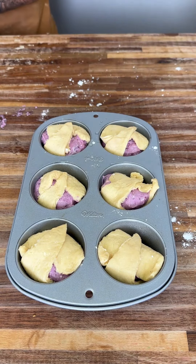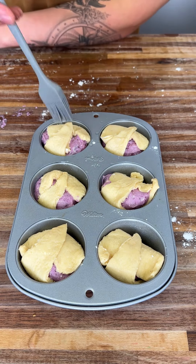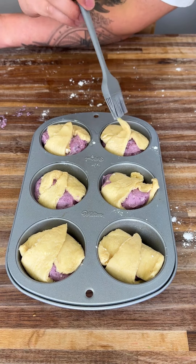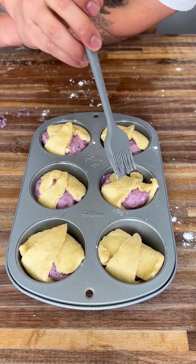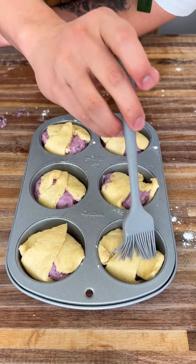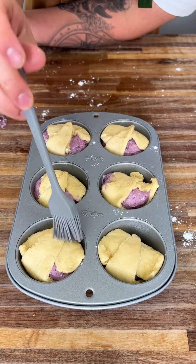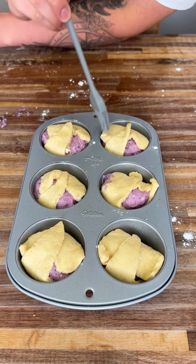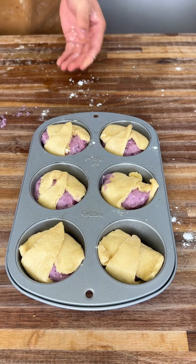We're going to set our oven at 375°F and bake these until they're golden brown. It usually depends on the strength of your oven — all ovens are a little bit different — but I recommend 10 to 15 minutes at 375°F. Let's throw these bad boys in.